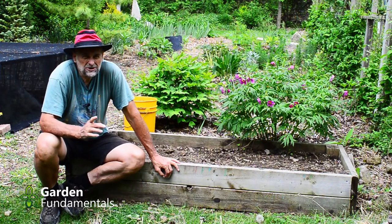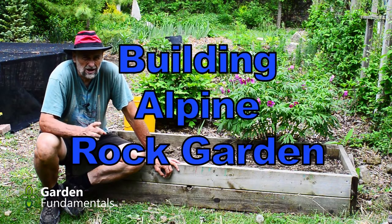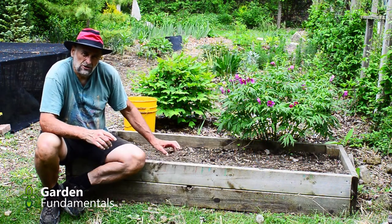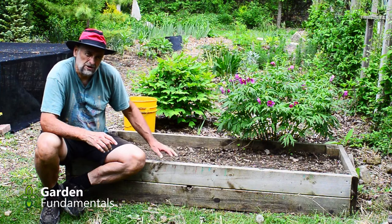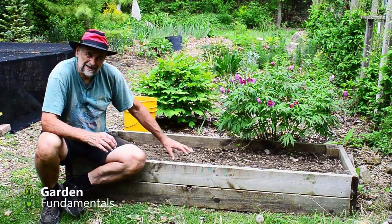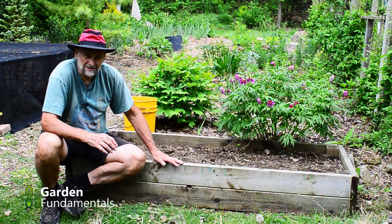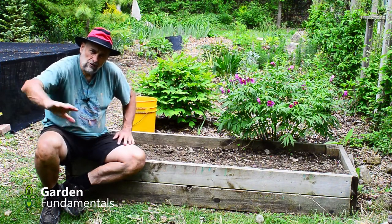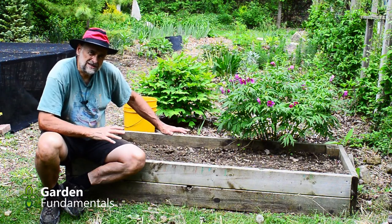In this video, I'm going to show you how to build a raised rock garden. A few years ago, I built this raised bed here for growing seedlings of my rock garden plants. I wanted an area where small plants can be taken care of properly, and I thought this was a suitable area.